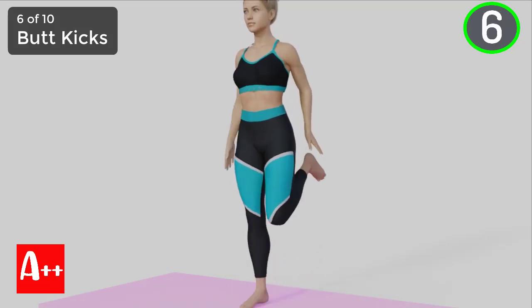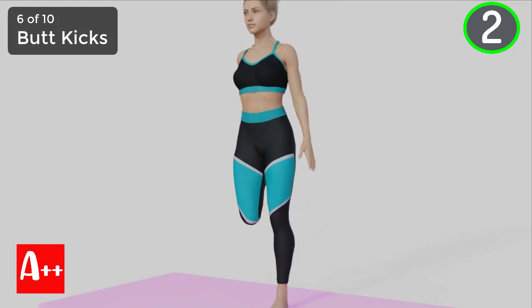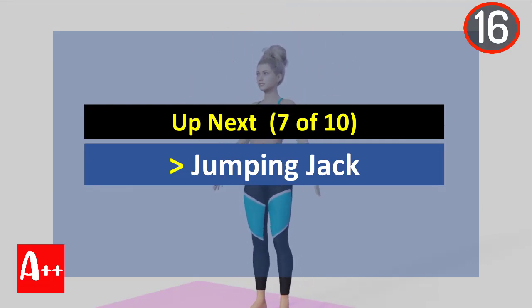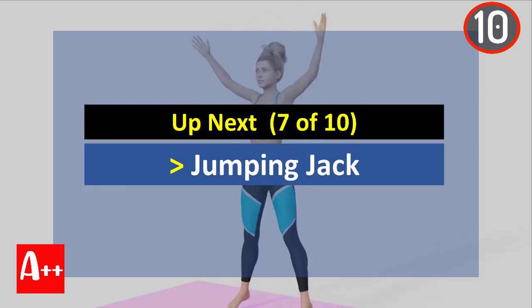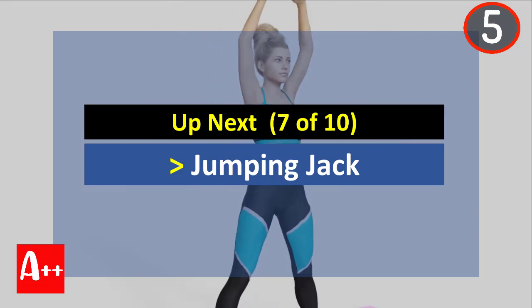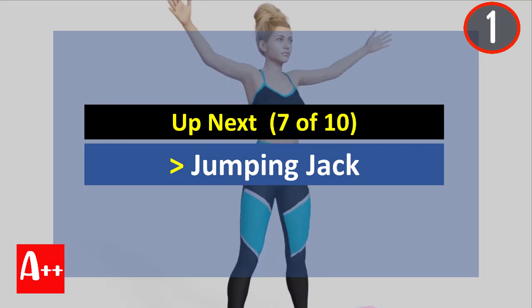You are almost there. Five, four, three, two, and one. Okay, rest for 20 seconds and the next exercise is jumping jack. Are you ready? Five, four, three, two, and one.